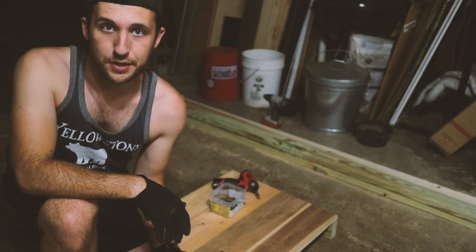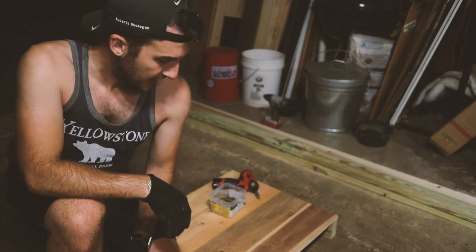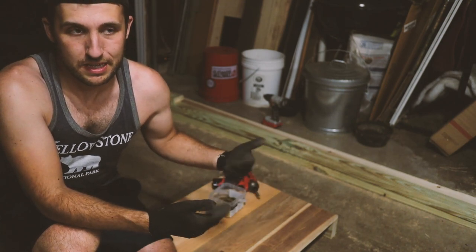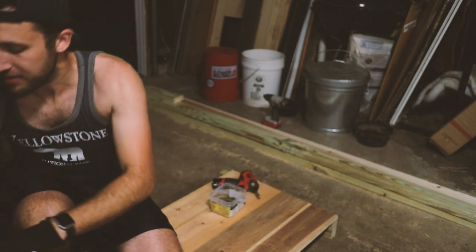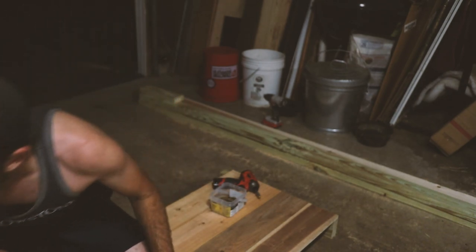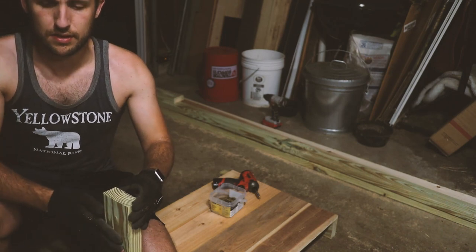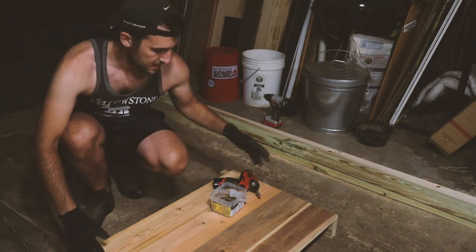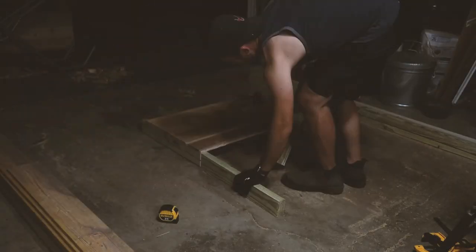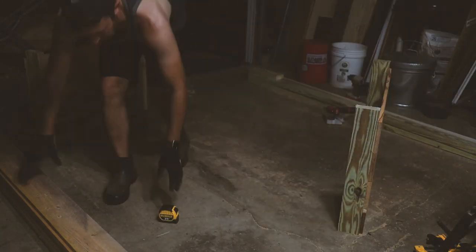We're building these raised beds out of cedar fence pickets — the typical dog-ear fence pickets, about five and a half inches wide, that you can get at most big box stores. We've chopped off the dog ear of each picket to make a usable rectangular piece of wood, then cut half of those pieces in half, so we end up with some pieces about three feet and some about six feet. We're making a three-by-six bed with corner supports about two feet tall. The shorter ends and longer ends attach to the sides of the vertical support, and I've started assembling the end pieces on the floor, going four widths of fence picket high.